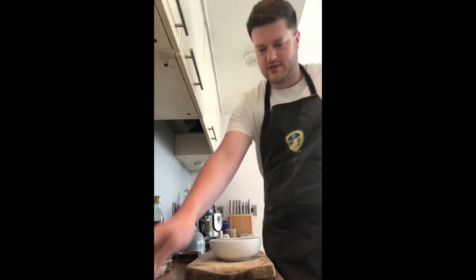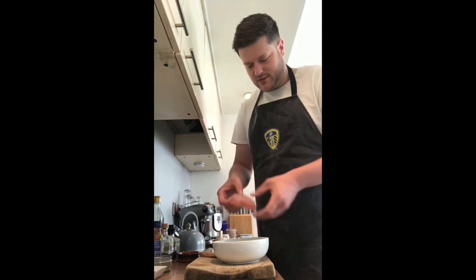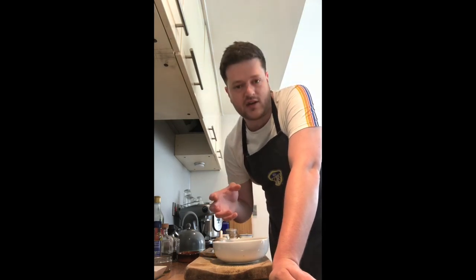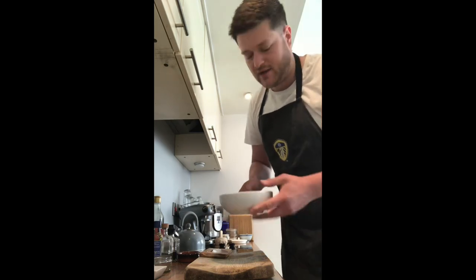Now we've mixed all this together, just going to pop our tuna steak in there. I'm going to leave that to marinade for about half an hour — 15 minutes on this side, then turn it over, 15 minutes on the other side. It'll take on all that lovely flavour and colour as well. Just pop that in the fridge and leave it for half an hour.